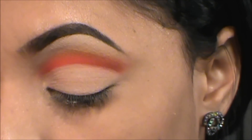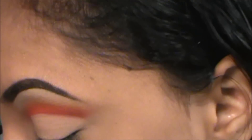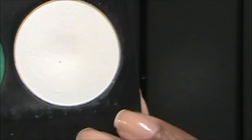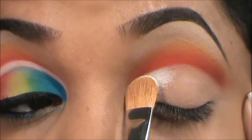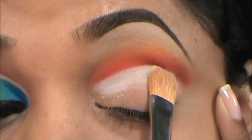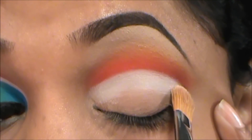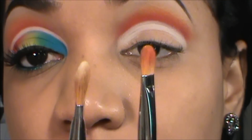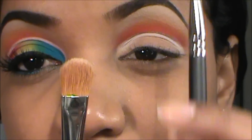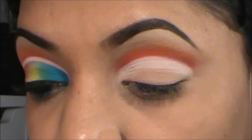Now I'm going to go in with my 252 and pick up Taiko from Sugarpill, which is just a matte white color. If you have MAC Gesso, feel free to use that. I'm just going to apply that below the red. You want to use something similar to the 242 or the 252 — this flat shape — so you can get a sharp line against that red. You don't want a jagged-looking line.